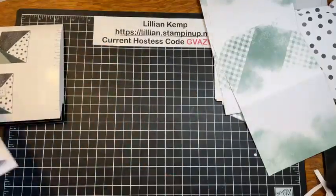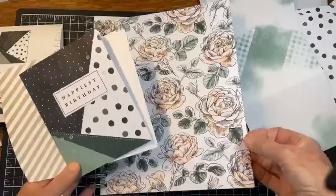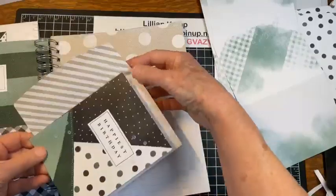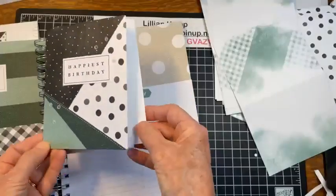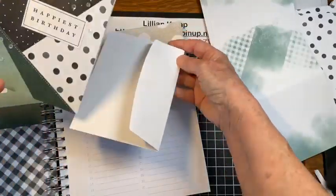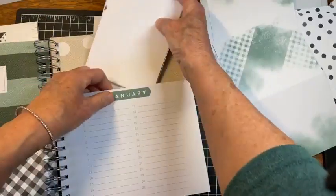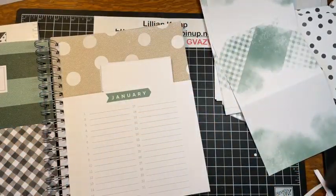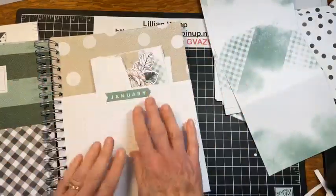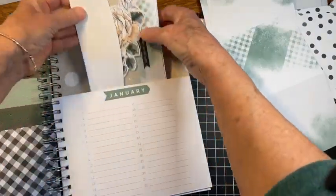When we bring our book in — I just love this book, it makes my heart happy — if there's a birthday, we can slide the card right in. If you're worried about your sequins coming off, you can flip the card over and slide it in that way so the pocket holds the sequins in. We've got two cards all set to go for January — isn't that great? I just love it.